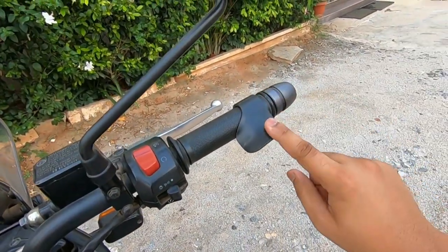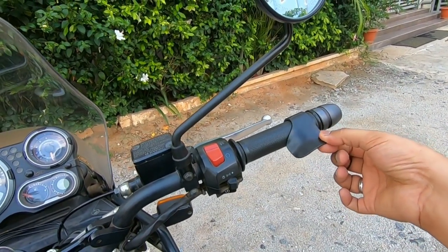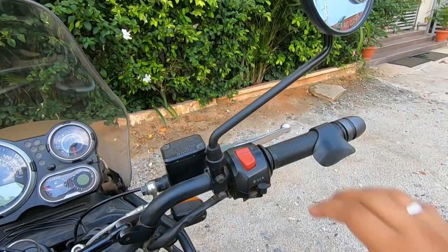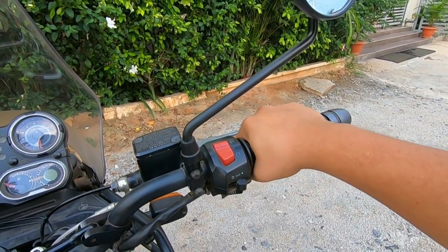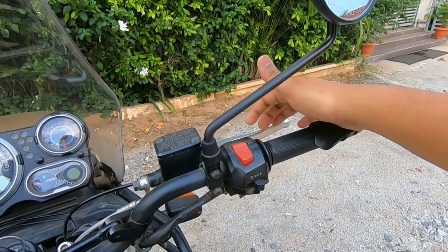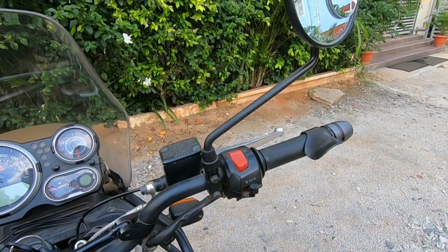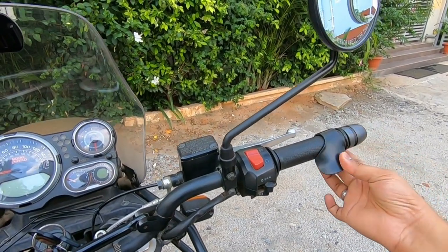This next item is a small thing — a throttle assist. It costs about 60–70 rupees and is available at most motorbike accessory shops. When you have to ride 200–300 km and you need to hold the throttle for a long time, this small plastic accessory helps you maintain the throttle comfortably. I felt it was useful so I would recommend this also.